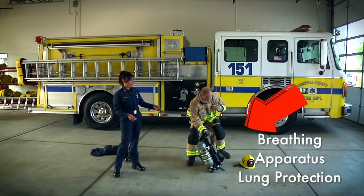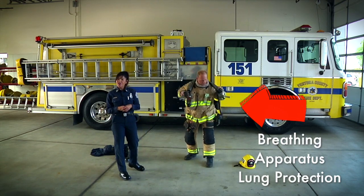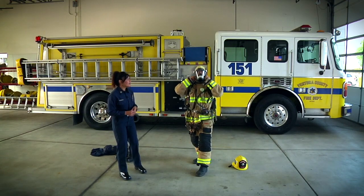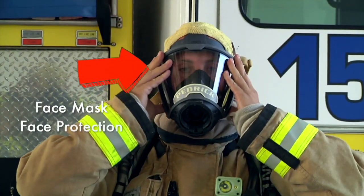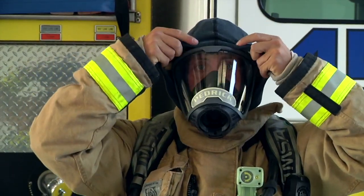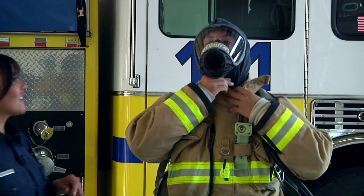This is our breathing apparatus and this tank on the back side of it is full of air. When he hooks into our breathing apparatus it protects our lungs so that we can go into the fire, look for you wherever you are, and make sure that we help you get out safely. This is our face mask and the face mask helps us to see so that when we're in the smoke and the fire we can find you easier. This hole right here is where he'll hook up to his air. You can see that we make sure it's all the way covered around the mask to protect our entire head.